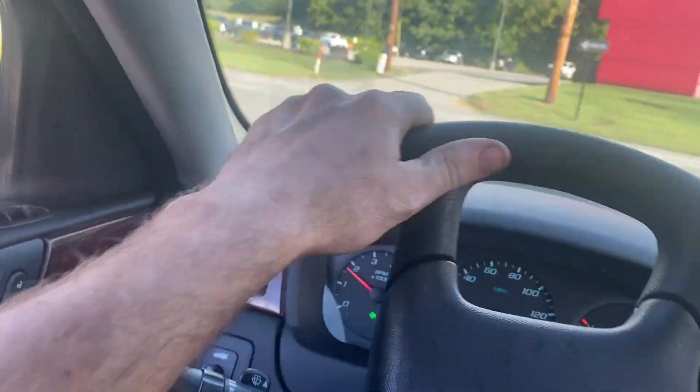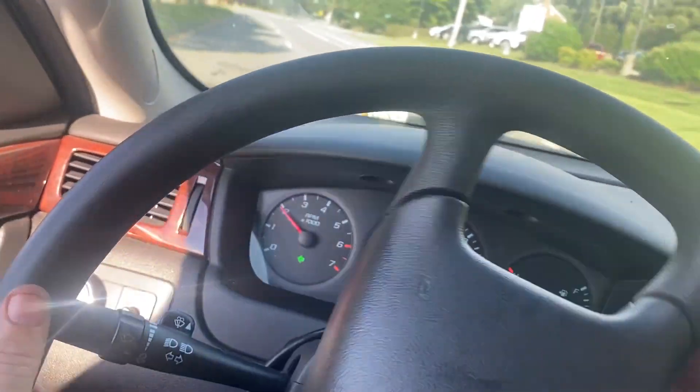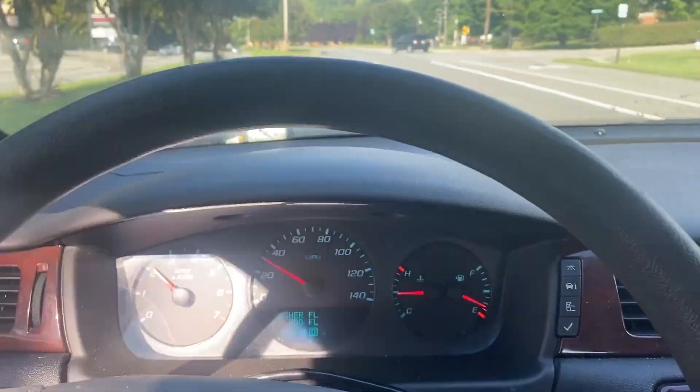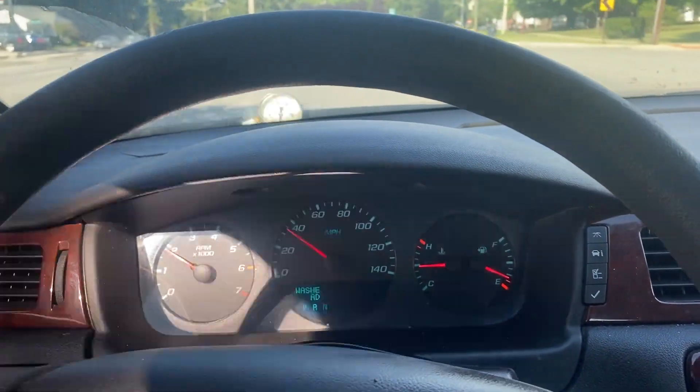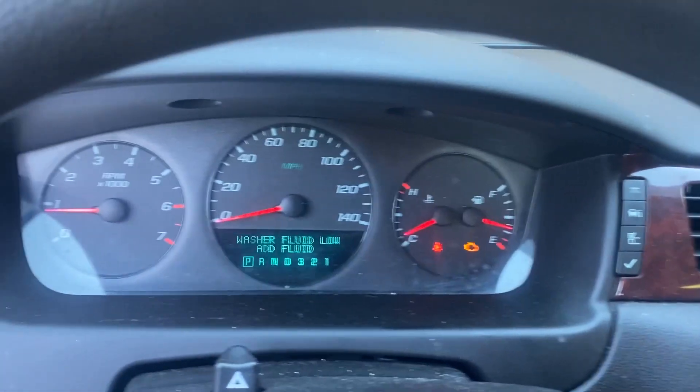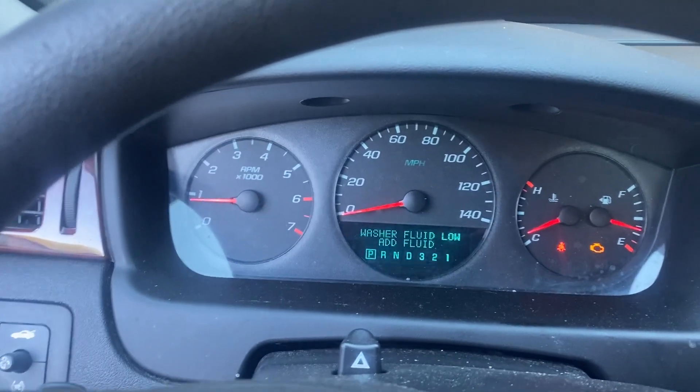We took it to get a Virginia state inspection and it passed. We were looking really good, but on the way back from the state inspection we ran into a problem — a check engine light came on along with reduced engine power.